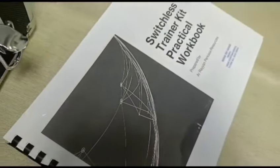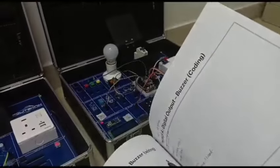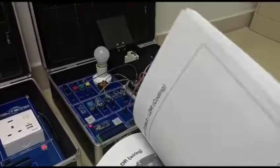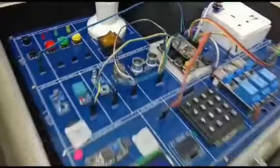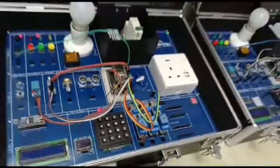Getting started is easy. The kit includes detailed guides and step-by-step tutorials that walk you through each project. You learn how to connect sensors, program controllers and integrate your devices with cloud platforms.